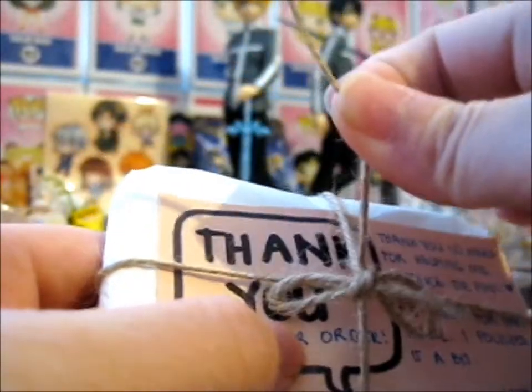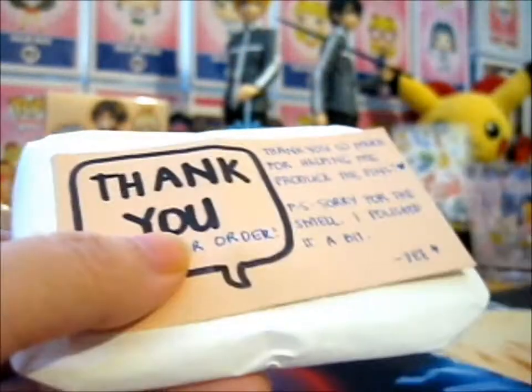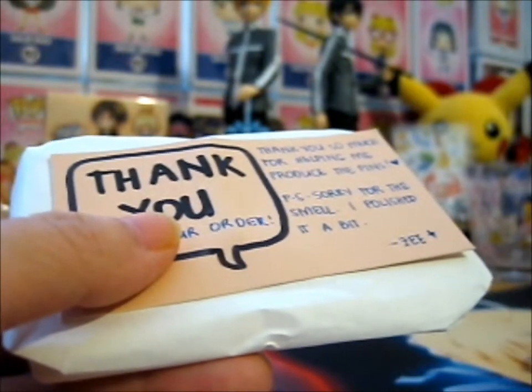I don't want to mess it up. It's so cute — this packaging. Okay, here's the twine. I'm glad I'm going to keep this one too.